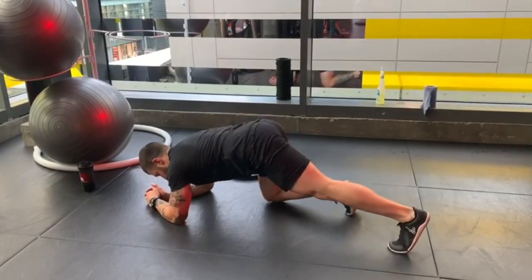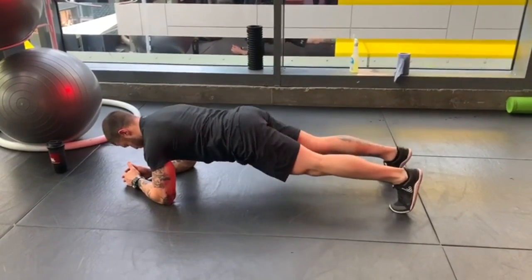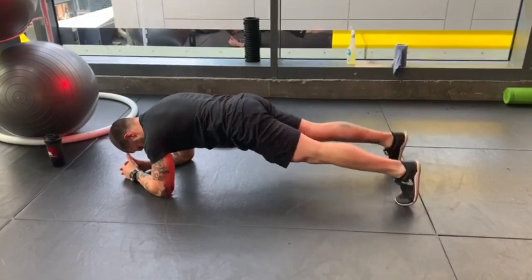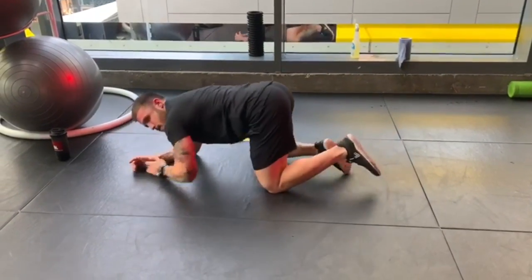So, the common mistake, as you can see, is people getting the bump too high and having a big arch on the back, or the hips too low, close to the floor. As you can see, shoulders, hips and heels on the same line with core and glutes engaged.